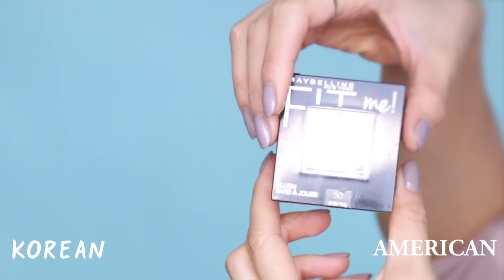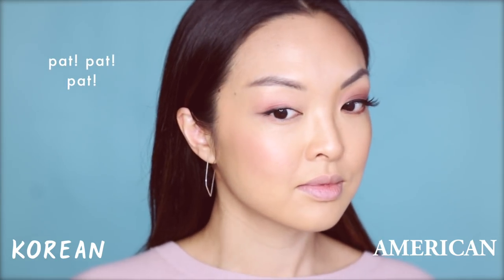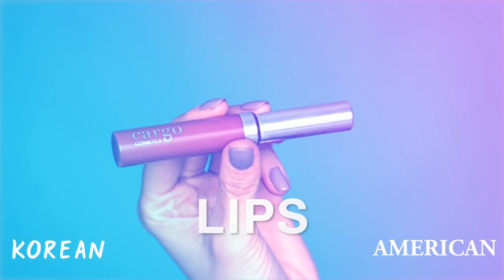For the Korean side, it's much more simple — we're just going to be using blush. I'm going to apply Maybelline's Fit Me Blush to the apples of the cheeks. A great trick I learned is to pat it in circles for a very natural flush in the cheeks.